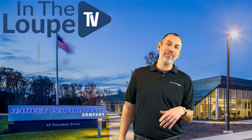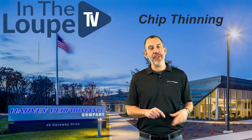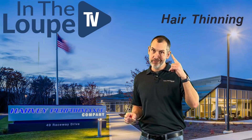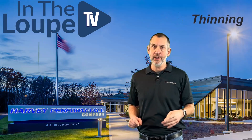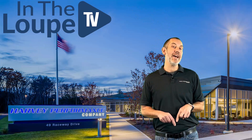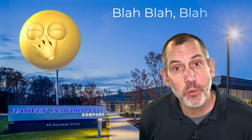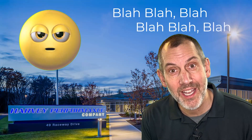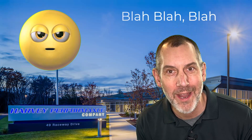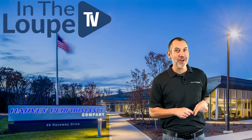Welcome back to this episode of In The Loop TV. We're talking about chip thinning with end mills. So what is chip thinning? We have to understand this, and I don't want you to get confused with hair thinning or chocolate chip thinning — we're talking end mill chip thinning. The definition of chip thinning is when you take a radial step over that's less than 50% of the diameter of the end mill, it causes the chip that's formed to be less than what is programmed.